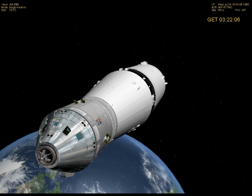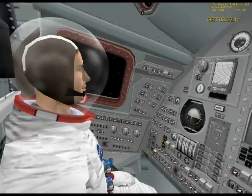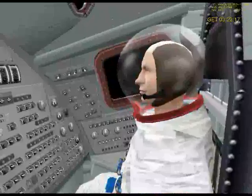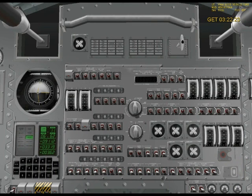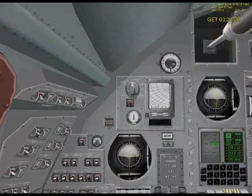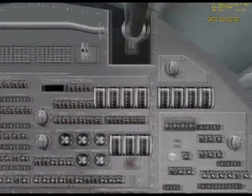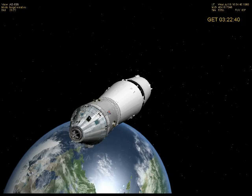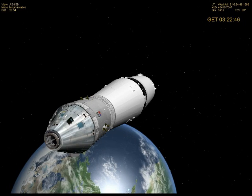So now let's get inside the command module. We're inside the command module now. To my left is Michael Collins, to the right is Buzz Aldrin, and of course here in the middle is Neil. In order to align with the lunar module and dock with it, I need to shift my view to this window over here with the targeting reticle. That's what we're going to be using later. But for now, we're going to get back to the outside view to show you what happens when I undock the CSM from the rest of the S4B stack.